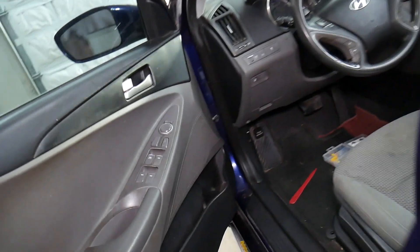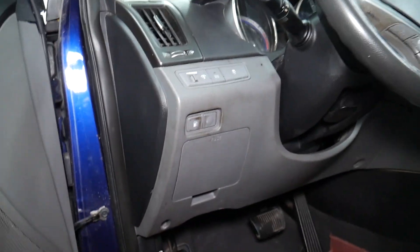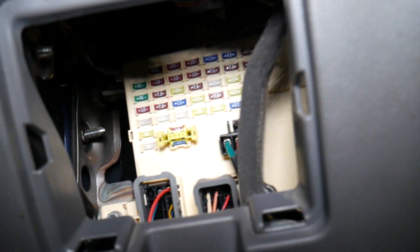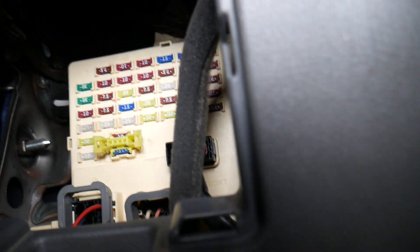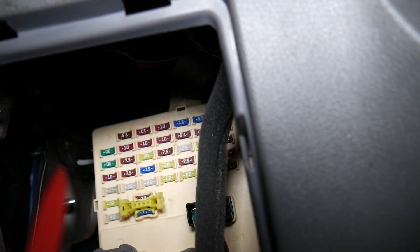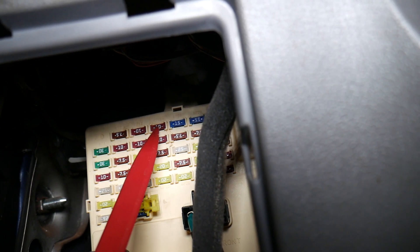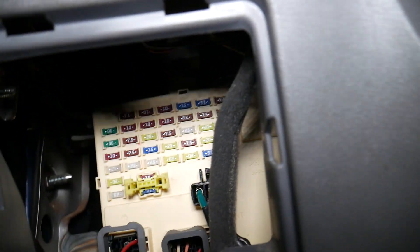Next, you need to come inside the Hyundai Sonata. That's the mirror switch I'm talking about. To find the fuse, come under the steering wheel next to that cover that says 'fuse.' The fuse we need to check is on the fourth row from left to right — one, two, three, four — the very top fuse. That's this 10-amp fuse right there.